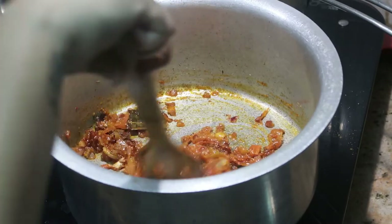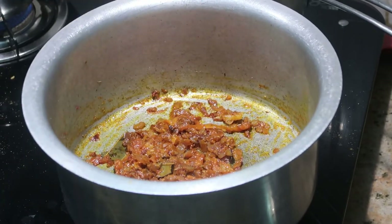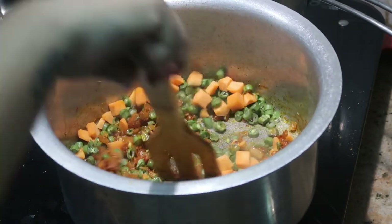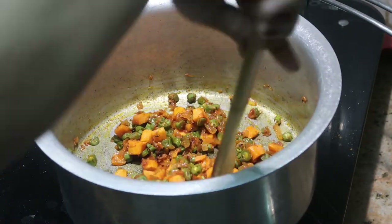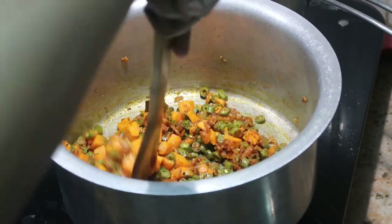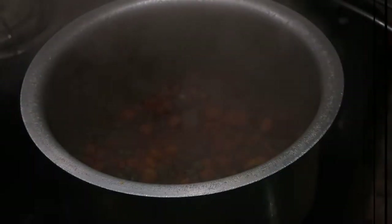Stir on medium flame — make sure you do not burn the mixture. Now add a small cup of chopped carrots and a small cup of chopped beans. At this stage you can add as many vegetables as you want. Cook on medium flame with the lid closed for about five to seven minutes, or until the carrots are cooked up to 75 to 80 percent.